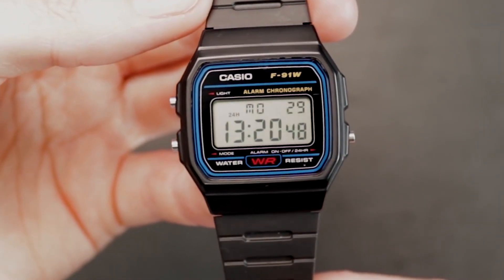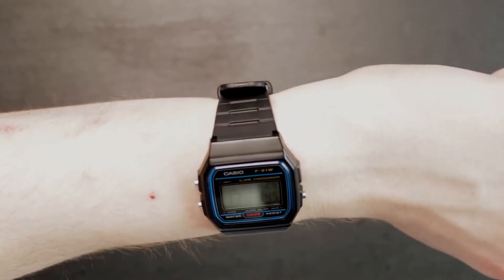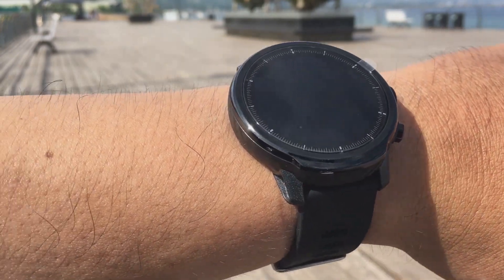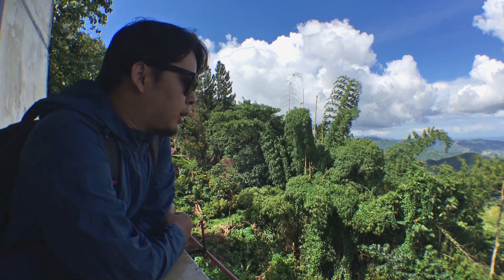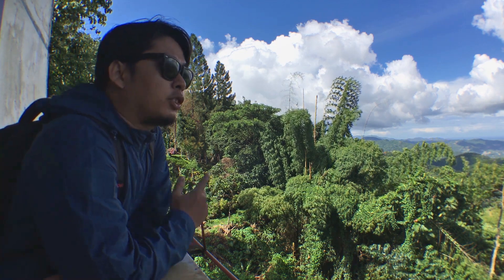We didn't have smartwatches before. If there were any special features from watches, we had altimeter, barometer, and sensors, which a normal guy like me doesn't really use. Now with these watches, we can track steps, heart rate, burn calories, and also sleep. It's fascinating because it can help us improve our health and be mindful of things we're not usually aware of, such as our heart rate.